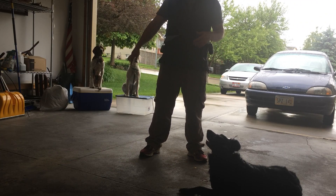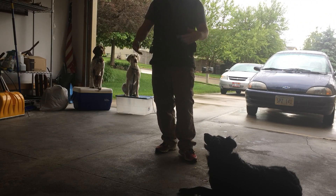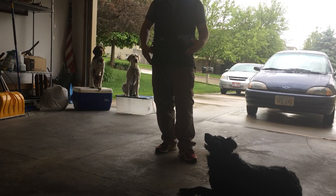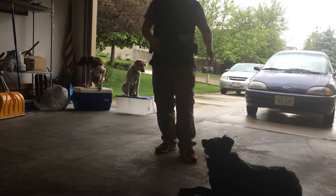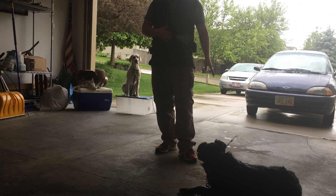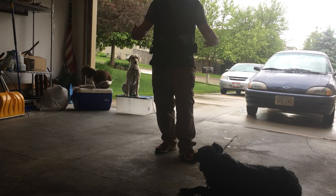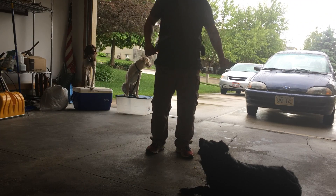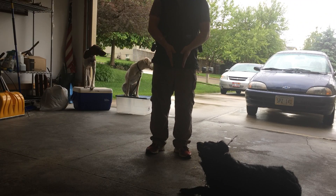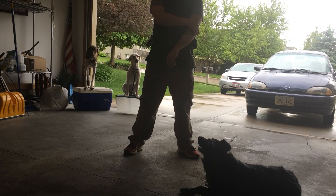We're going to reward multiple different pictures of the sit command because dogs think in pictures. So if you just teach your dog sit in front of you, sit in front of you, sit in front of you — if your dog's on the left of you and you ask them to sit, a lot of the times they won't do so because they have not seen that picture. You haven't rewarded them, you haven't built the hope and the confidence and the power of sit in those positions. So reward here, reward here, reward here, reward in between your legs. Build that power for that exercise in multiple different positions until that dog is really solid.